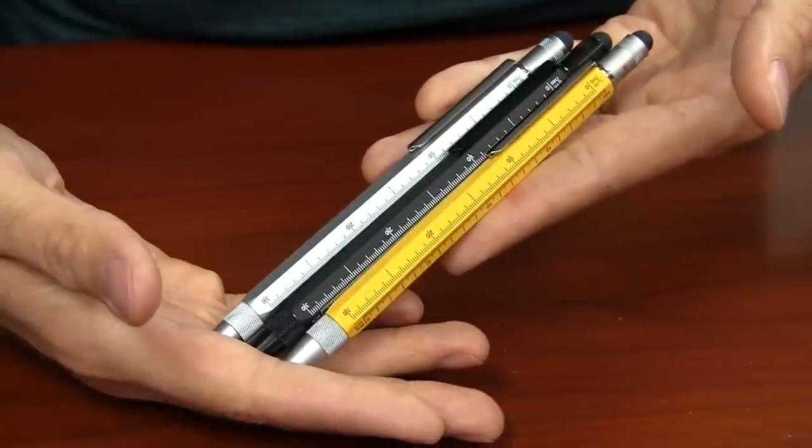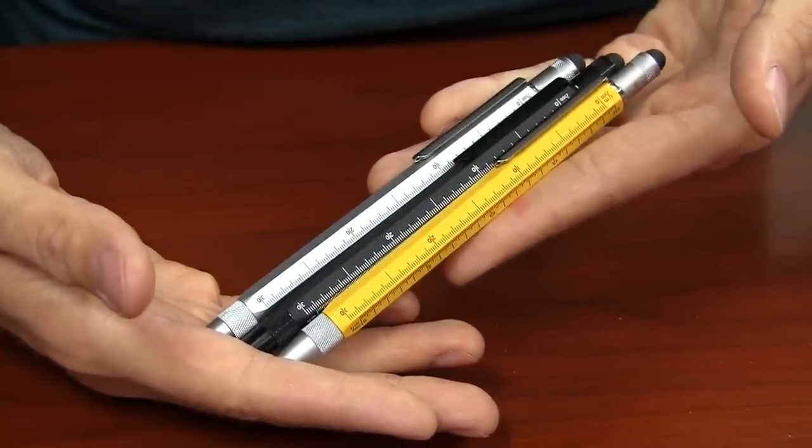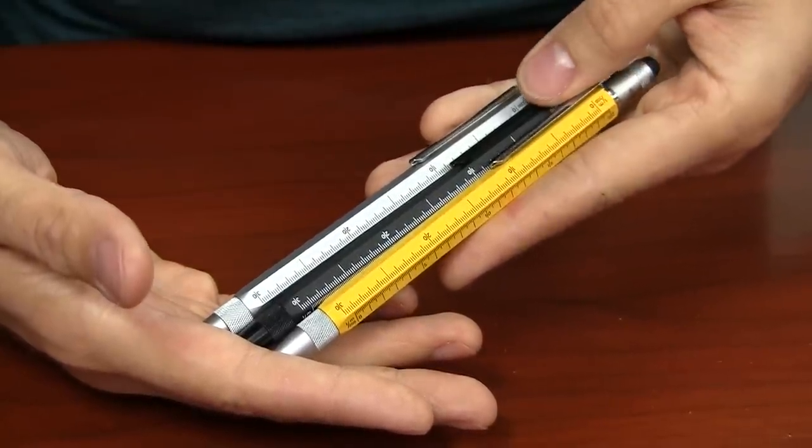The Monteverde Tool Pen comes in three different colors: yellow, which is kind of that traditional carpenter's ruler kind of yellow, a silver, and a black.